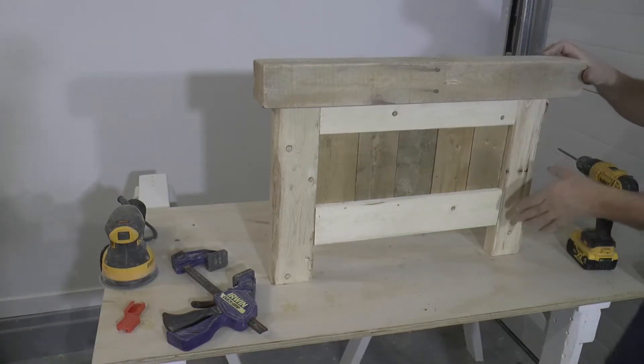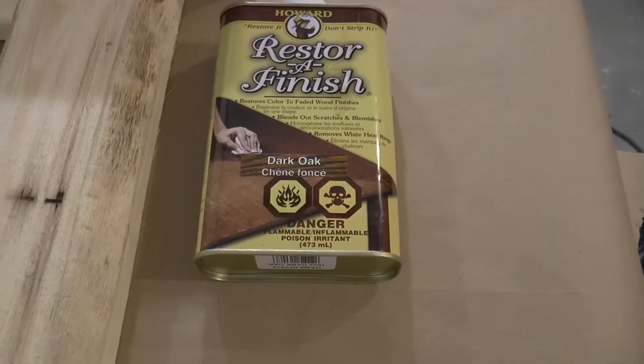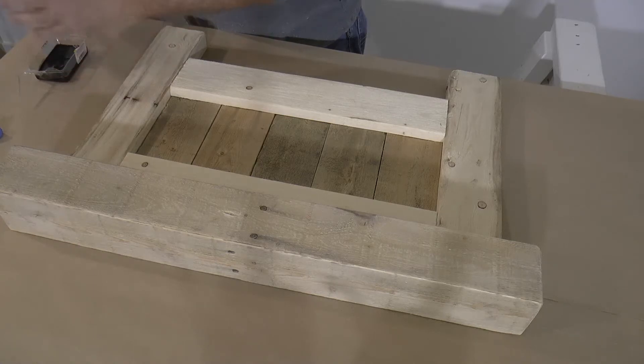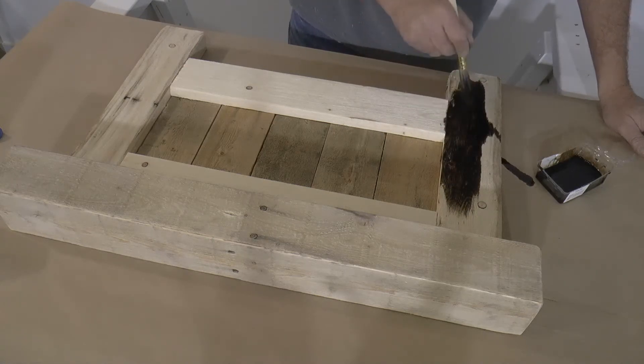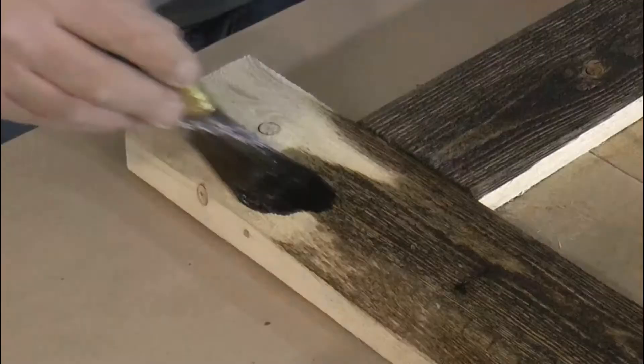I'm going to use a product called Restore Finish — this is not typically used as a stain but more for filling scratches and scuffs on older furniture. But I had it laying around and I really think the dark oak shade of this goes well with the rustic look. So I'm applying it with a one inch brush, letting it sit for about 15 minutes, and then wiping off the excess.